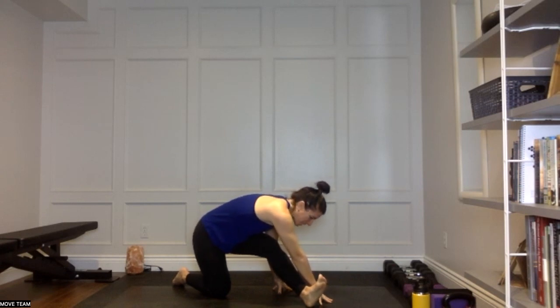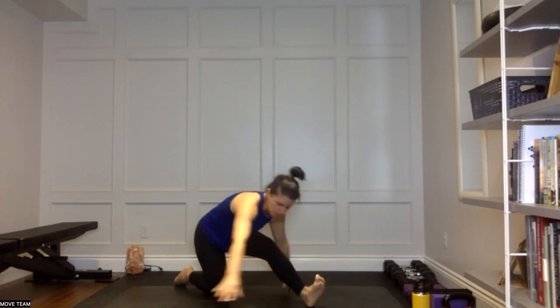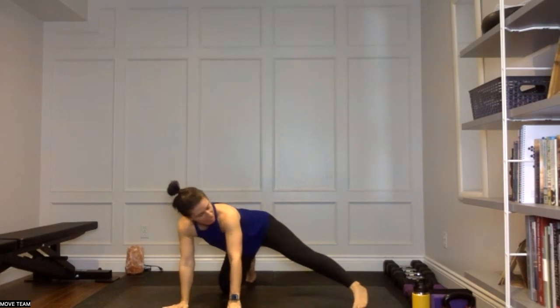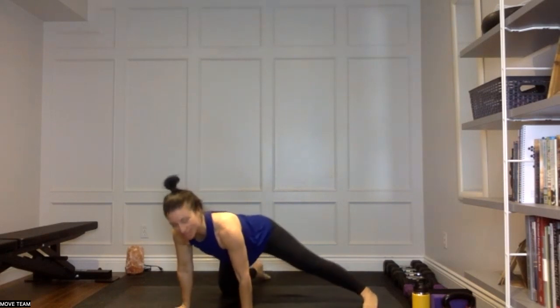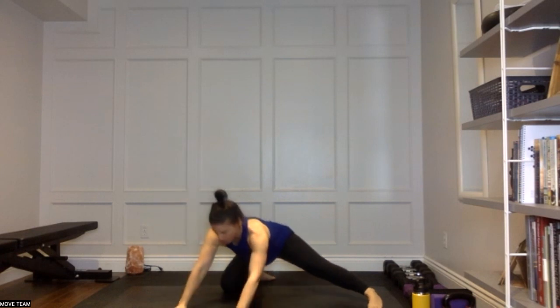Drive those hips back. Take a nice big breath in right there. And then as you exhale, walk those hands around to your right side. Extend that left leg out to your half tabletop position, then inhale — shoulders come over those wrists. Exhale to take those hips back, getting into the inside of that left leg. Inhale forward, getting into the wrists. Exhale to take the hips back.